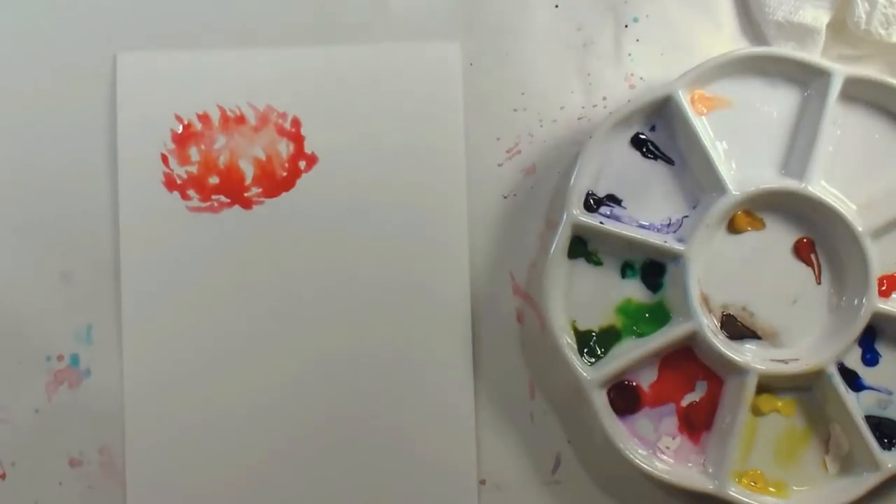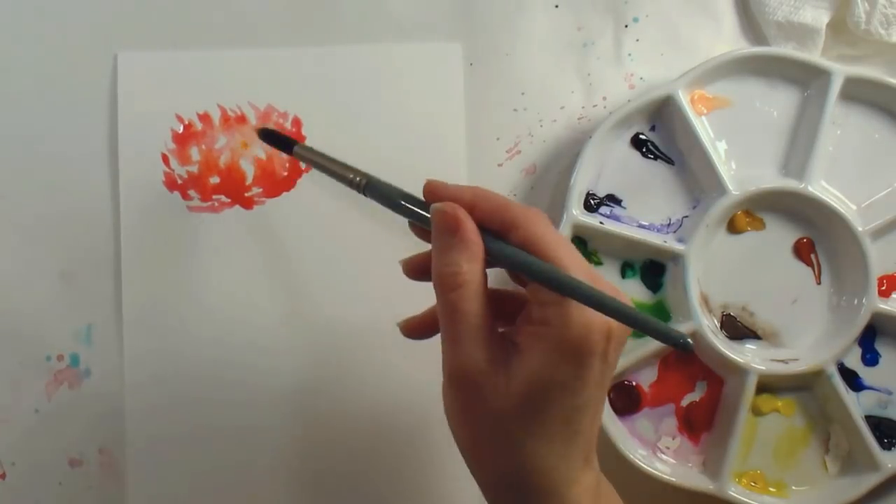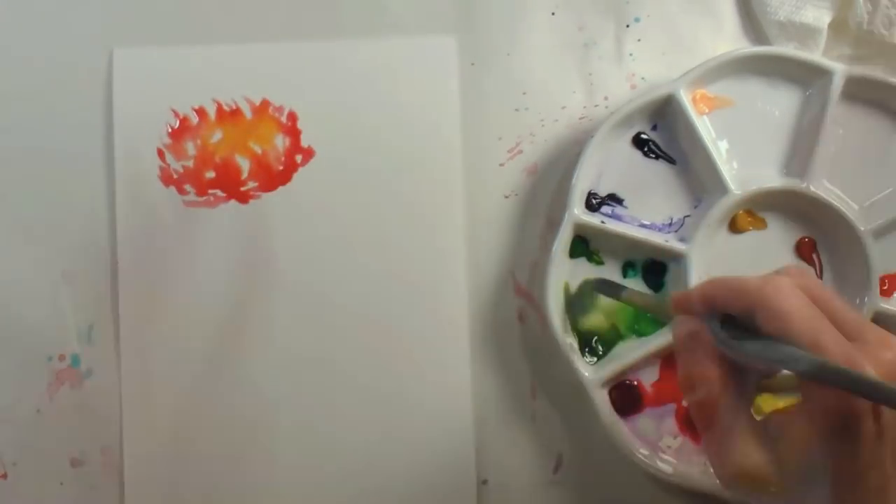Working with it fresh from the tube like I am here, you can see the color is rich, vibrant, and blends together much like a more expensive watercolor would.